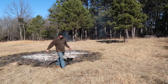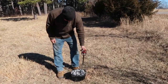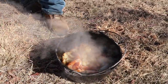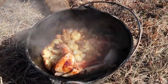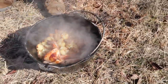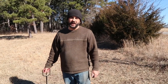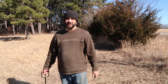All right, looks like lunch is about ready. Let's take a look — look at that, yum! That's going to be some good eating while we're out here working. It's a rabbit with potatoes and onions. It doesn't get any better than that, especially since we raised all of it right here.